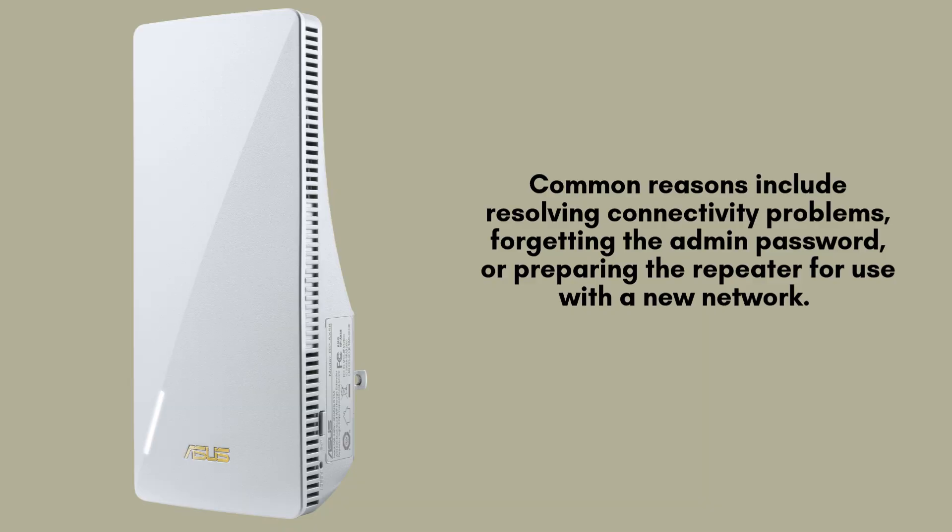You may need to reset your Asus RP-AX58 Wi-Fi 6 repeater in several situations, such as experiencing persistent connection problems, forgetting the admin password, or needing to configure it for a new network. A reset restores the repeater to its original settings, ensuring you can set it up again from scratch.